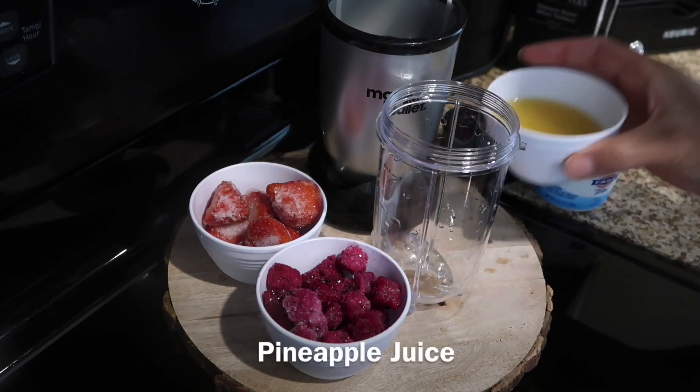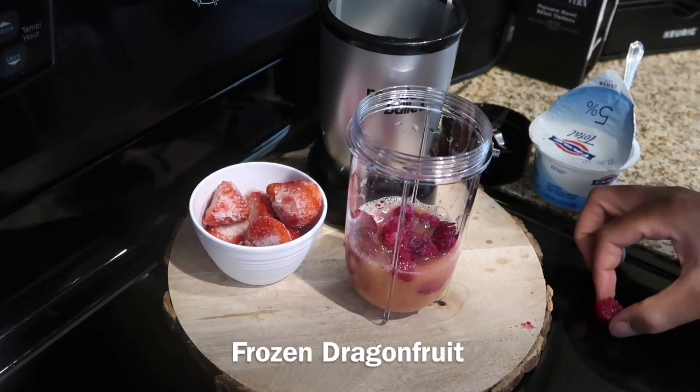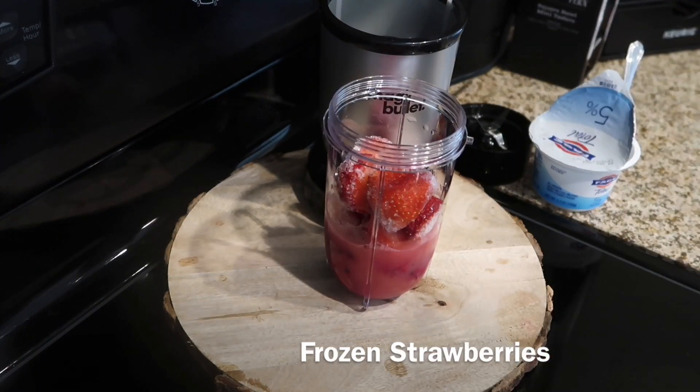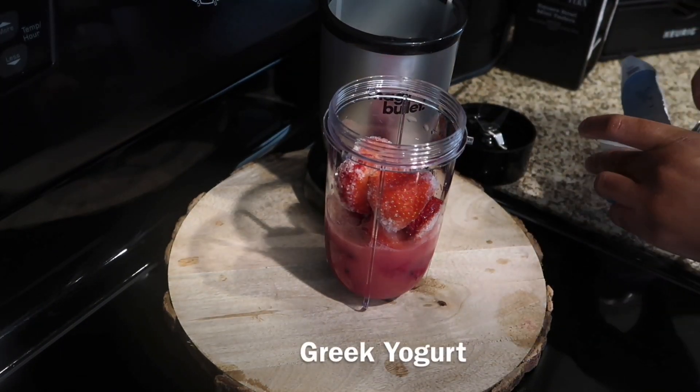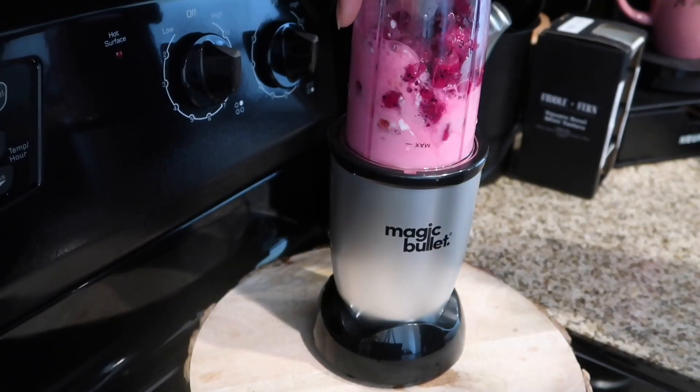Then follow the same steps. Throw in some pineapple juice, throw in some frozen dragon fruit, and I like to add a little bit of frozen strawberries. And don't forget your Greek yogurt just to make it a little bit creamy. Blend all those ingredients together until you get a nice smooth consistency.